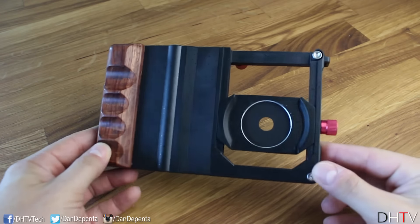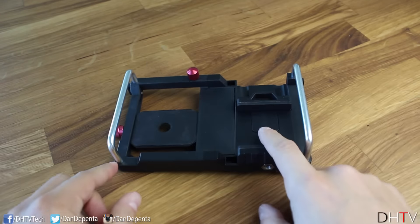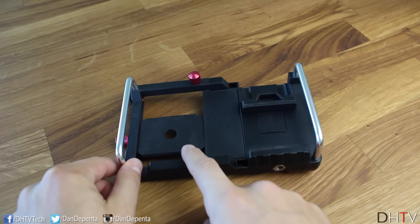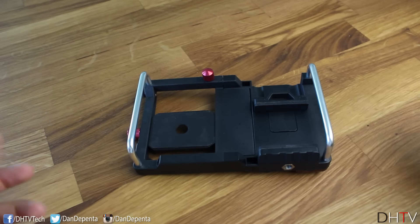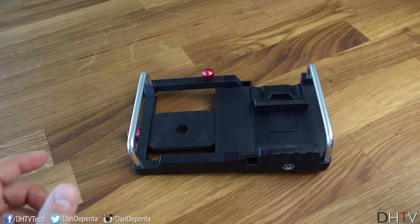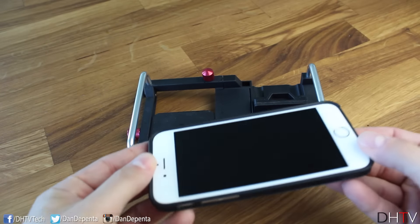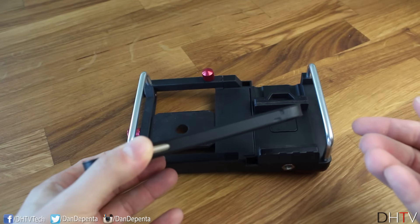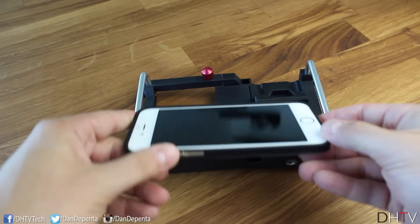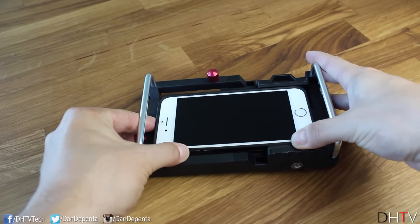The way the cinema mount works is very simple. You basically just turn it around, place your smartphone in this area, and then adjust the size accordingly using the two knobs. I'm using an iPhone 6s with a case just to show you that pretty much any smartphone and any size should fit. You just slide the phone in and push upwards and it goes in really easily.